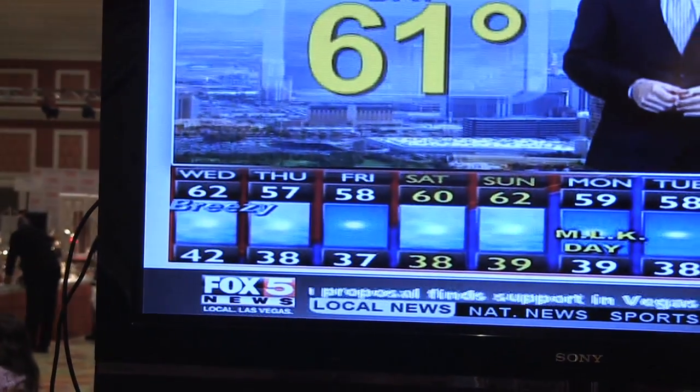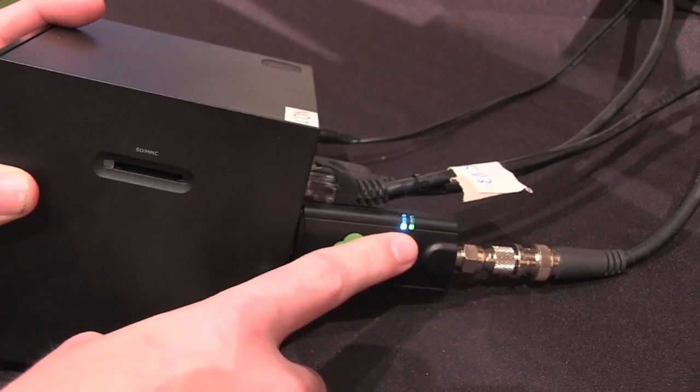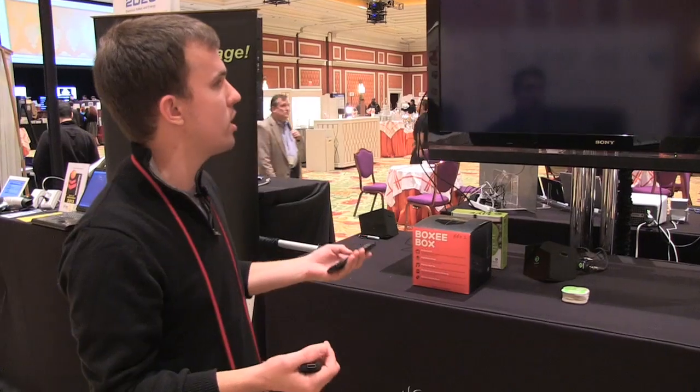But generally, it's just a really simple way to get some basic TV channels. It comes with either an antenna, or you can plug in a coaxial cable, and it really just works as soon as you plug it in. And that's really all there is to it, and that's the Boxy Live TV.